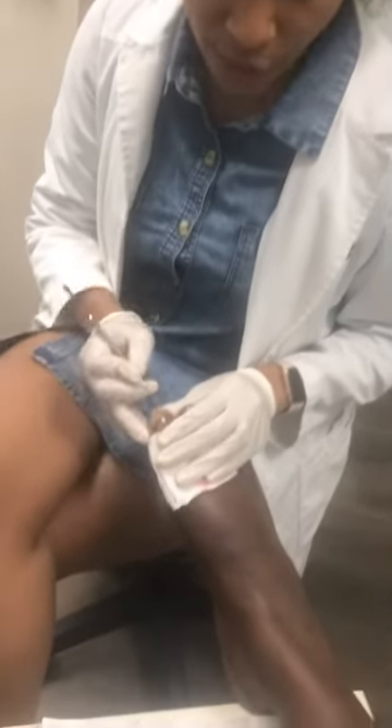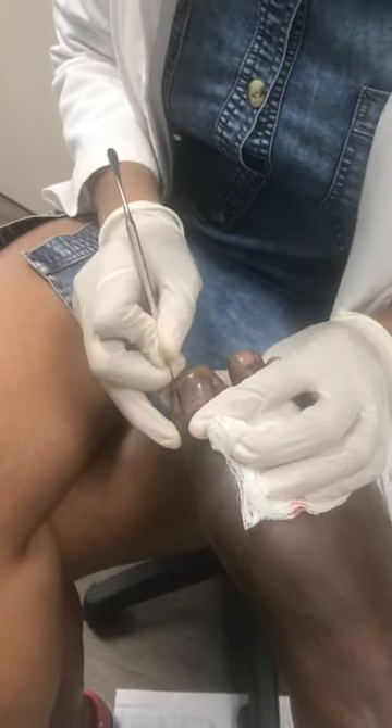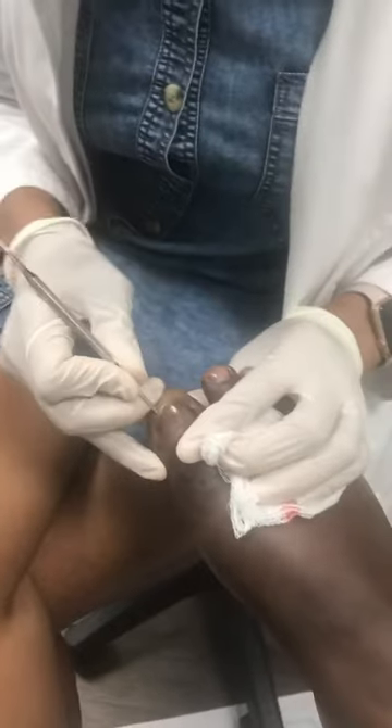He's already numbed up. If you come a little closer you can see. I have pushed back the cuticle. He doesn't feel anything I'm doing. I'm going to lift the nail up.